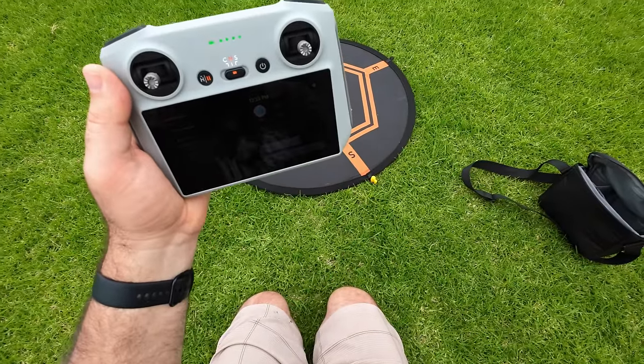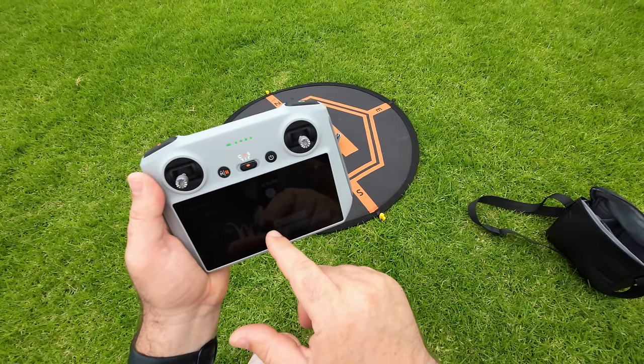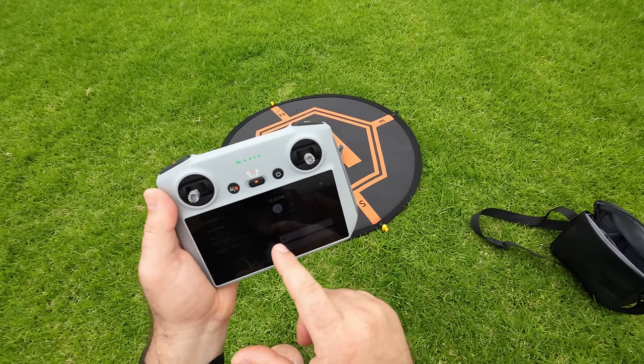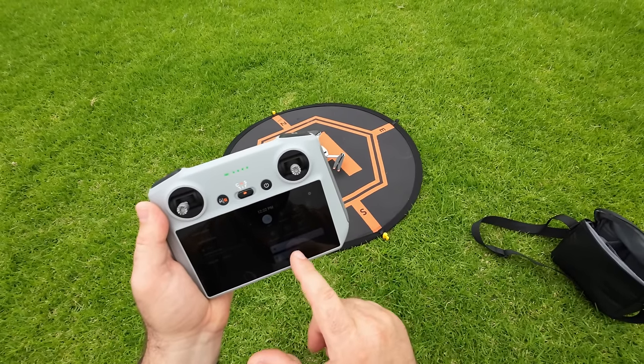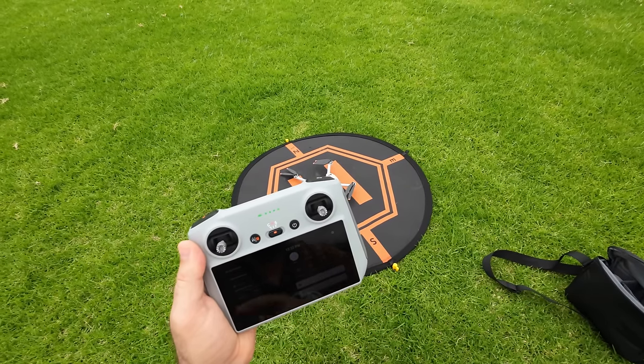You swipe down a couple of times to get this menu and then press screen record. You can also adjust your brightness here — I'm going to turn it all the way up — and there's volume as well, with a speaker on the controller. There we go, screen recording.